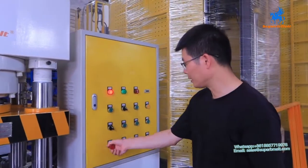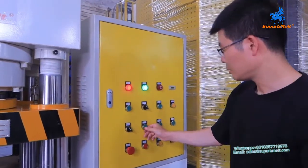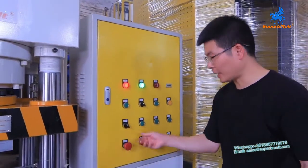Stop, open. Emergency stop, open, and press motor start.